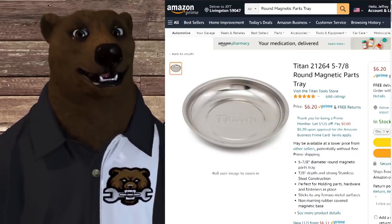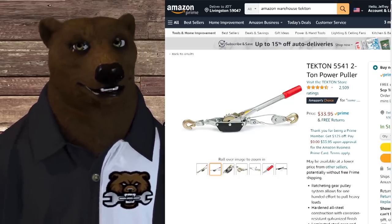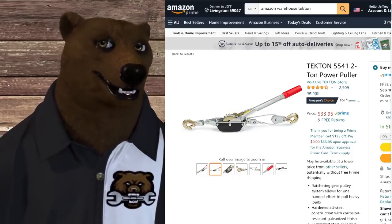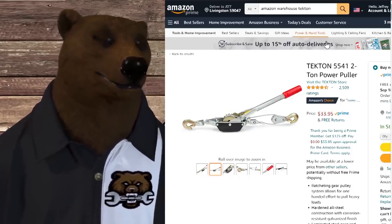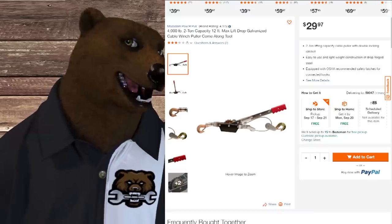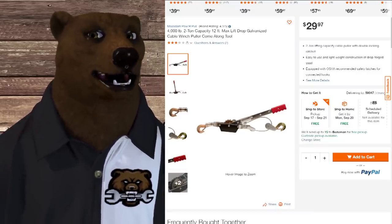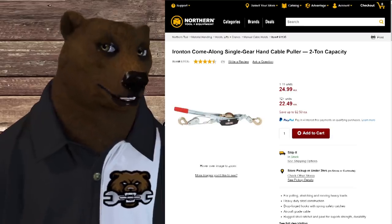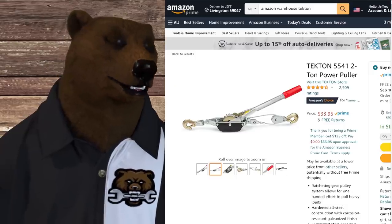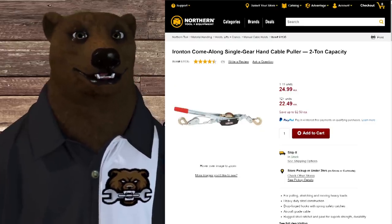How about the Tekton 2-ton power puller — a.k.a. the old come-along? At $33.95, it's not a bad price. But let's be honest, it's not a very complicated piece of machinery. You can pick one up for $30 over at Home Depot, or if you've got a Northern Tool near you, $25. Looking at these two, they may not be quite identical, but I wouldn't be surprised if they came out of the same plant — definitely sharing a lot of DNA.